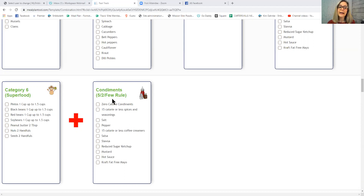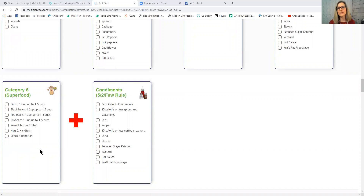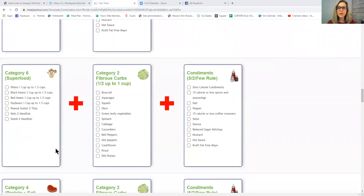You can put condiments on superfoods for a great fat-burning meal. Notice I said 'great' rather than 'excellent' — it's still good for weight loss, just not quite as effective because superfoods have all macronutrients, including more carbs. Category 6 superfoods can be paired with Category 2 fibrous carbs. For example, pinto beans with spinach, or black beans with hot peppers — that's a Category 6 and 2 combination with condiments for a great fat-burning meal.